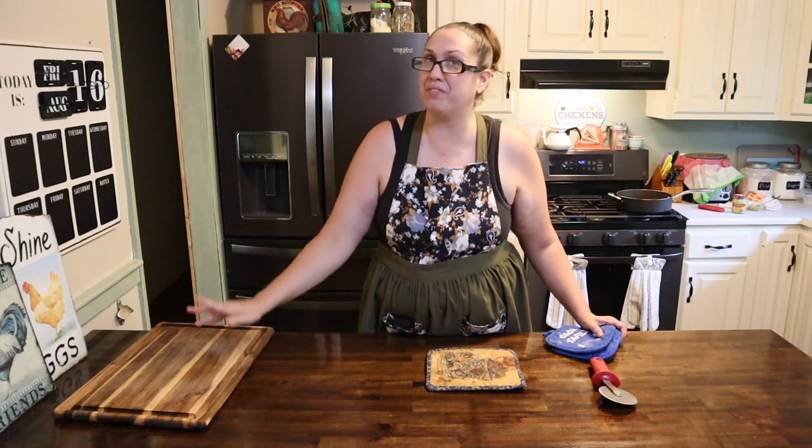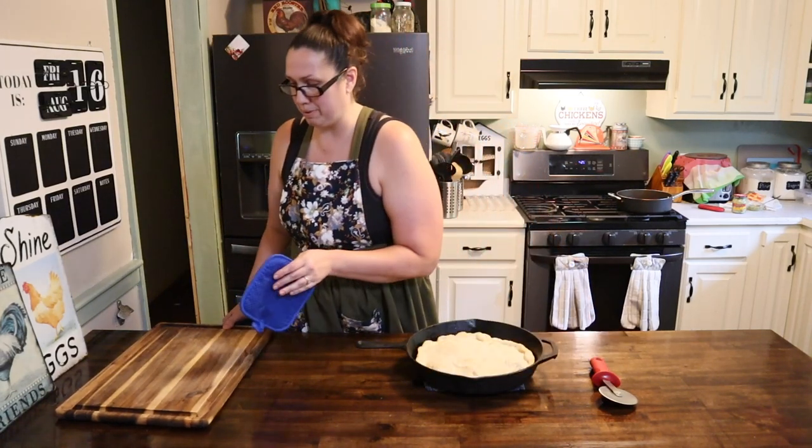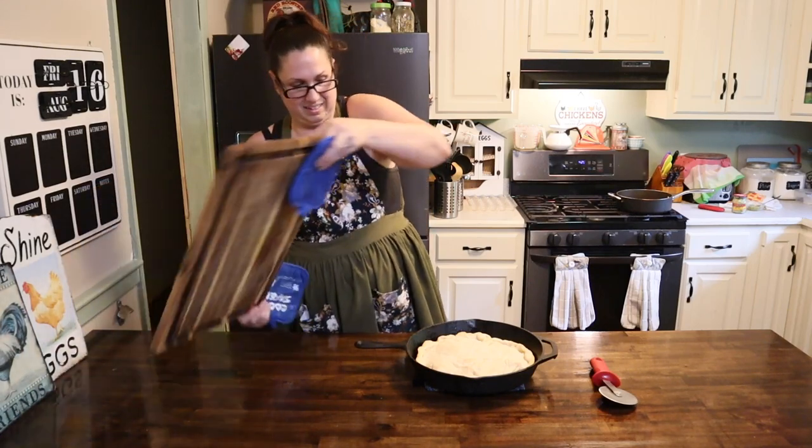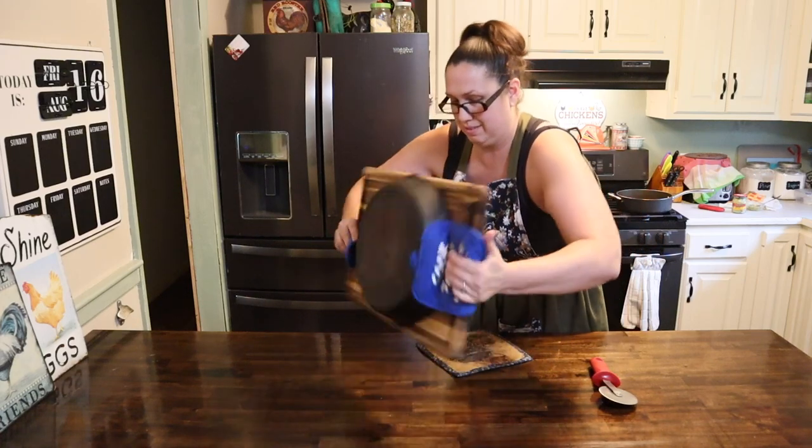The pizza is done, so let's go ahead and pull it out of the oven and then we're going to get it flipped over onto our cutting board. This is going to be the tricky part — one, two, three!